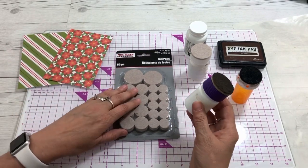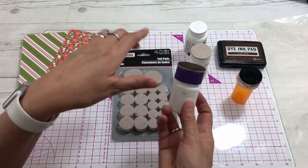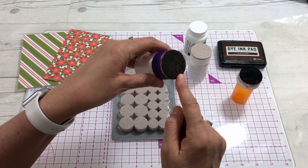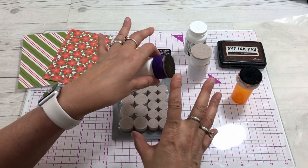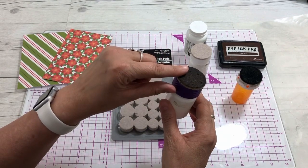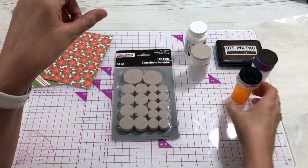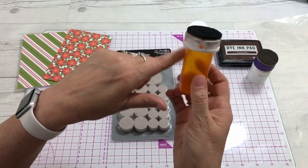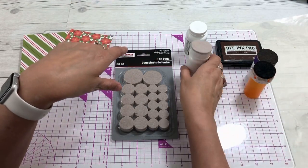I use a different one for each color because the color gets into the pad. I really like the way the felt pad blends the colors and makes the edges look aged, even compared to a sponge blending tool. This one I've used for black — you can see it's just a plain old throwaway bottle. I love upcycling!